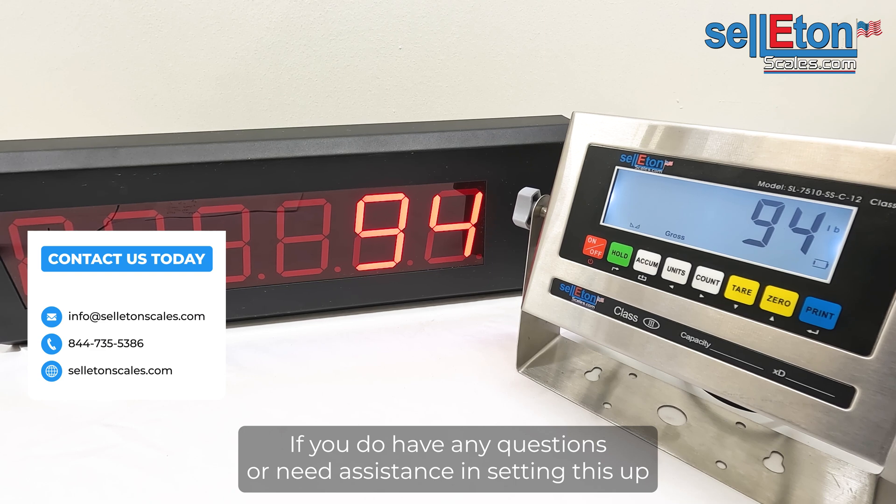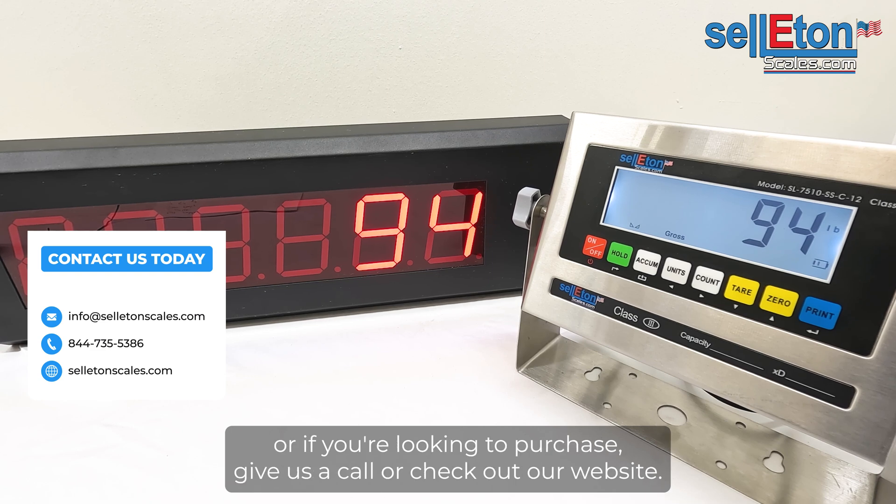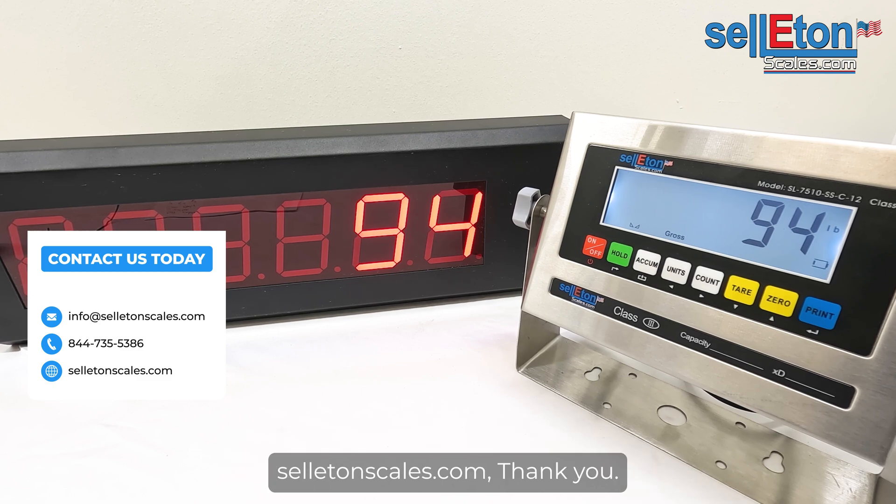You are all set up to use your scoreboard. If you have any questions or need assistance setting this up, or if you're looking to purchase, give us a call or check out our website at seletonscales.com. Thank you.